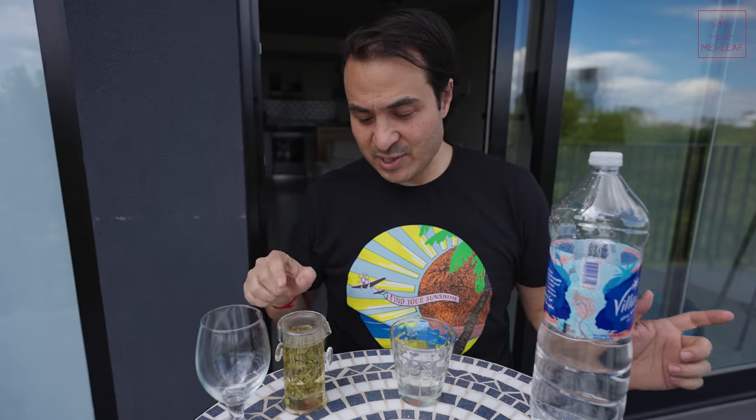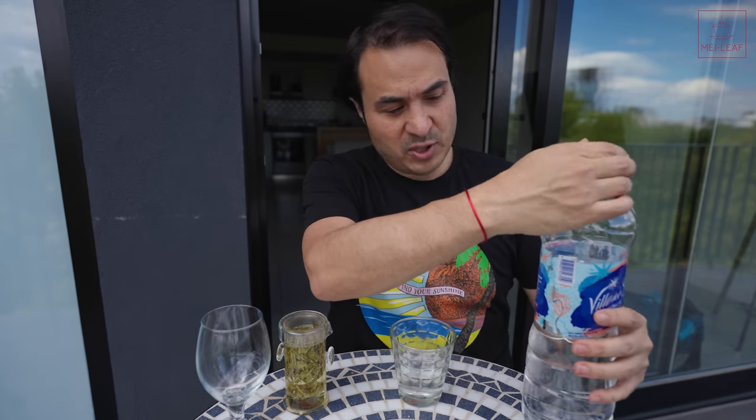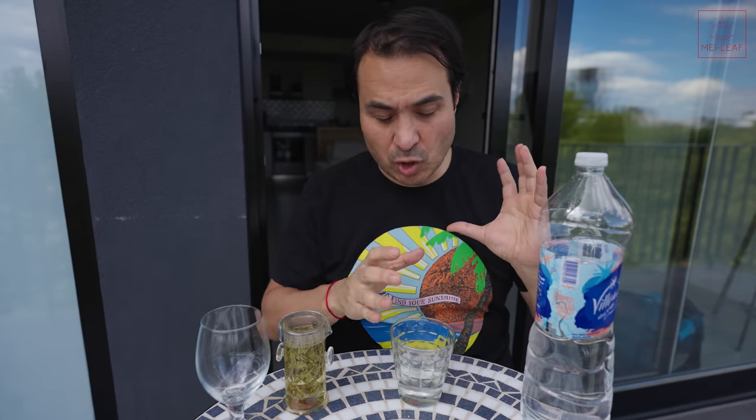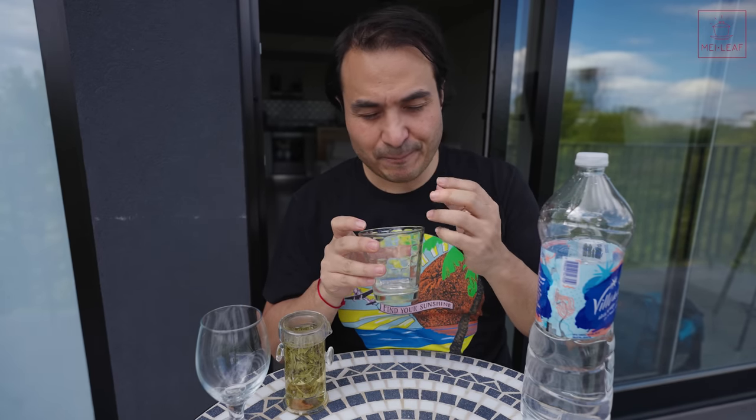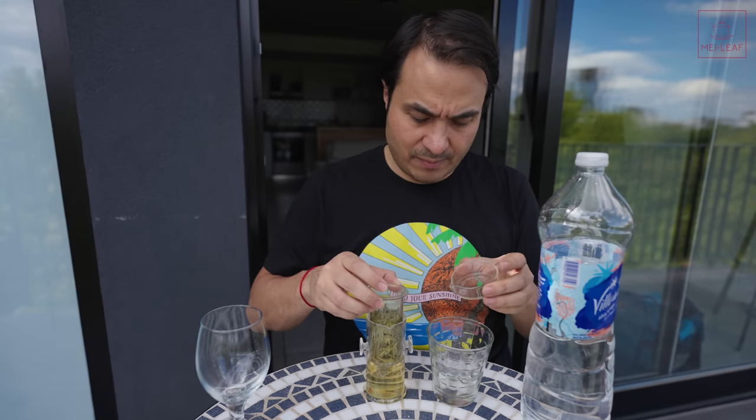Let's test this water. I've got some Long Jing Supreme brewing in the Flute Brewer, but I just want to taste the water first — you can tell a lot just by tasting it pure. What I'm looking for is something soft. This is going to be good, I think — it's soft, it's sweet, it's thick. It doesn't have that sharp mineral harshness that tends to come from calcium. When you're looking for water for tea you want that soft, sweet, supple quality.